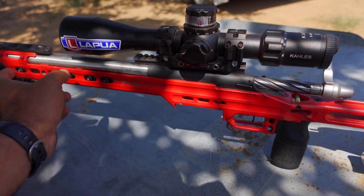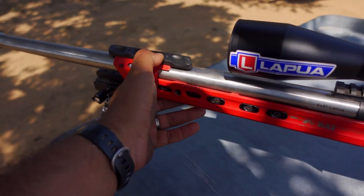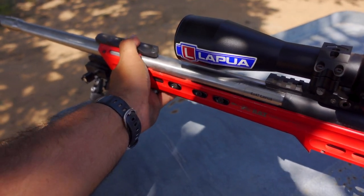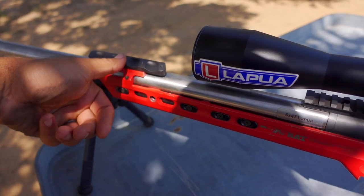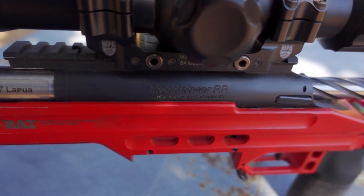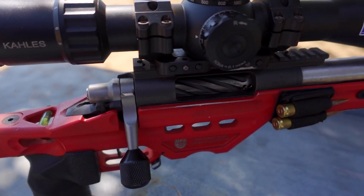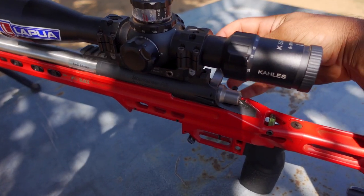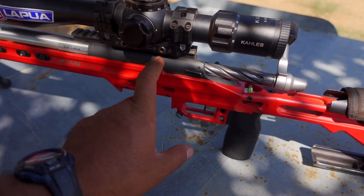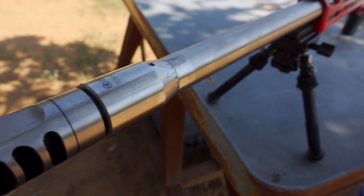The chassis has the weight system only in the forend — I don't have any weights out front but it's pretty heavy. It has the Gray Ops thumb wrist thing, which lets you grab it and put your thumb on there. Someone suggested I turn it around for a better grip and I'm going to try that. The action is a Borden Mountaineer — a very good action. Borden pretty much dominates F-class; it's completely smooth. The trigger is a TriggerTech Diamond with the flat blade.